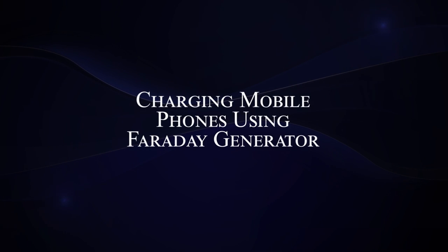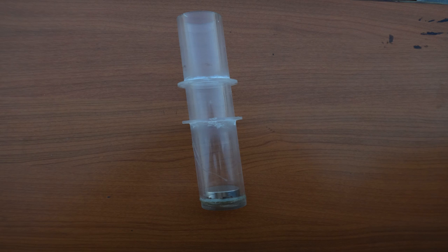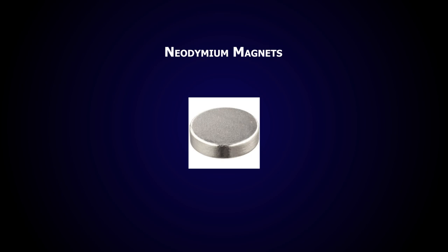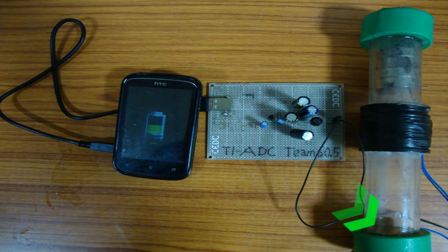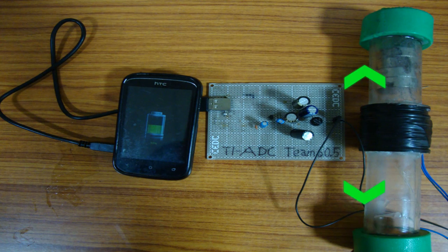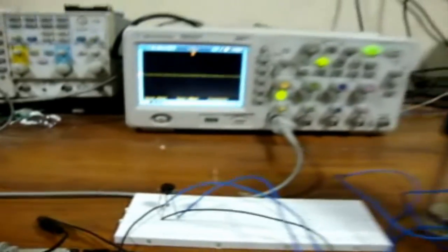The first approach is to generate electricity using mechanical vibrations produced during walking, implementing Faraday's law of electromagnetic induction. The hardware setup consists of a glass tube wound with enameled copper wire of 28 SWG using a winding machine. Four rare-earth neodymium magnets are placed inside the tube with another magnet at one end to ensure smooth oscillation. The tube is installed so that the magnet stack oscillates vertically when the subject walks, producing an alternating EMF. A bridge rectifier at the output converts the AC signal to DC.